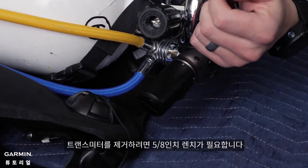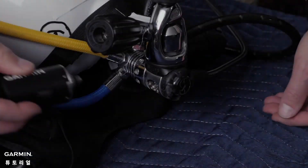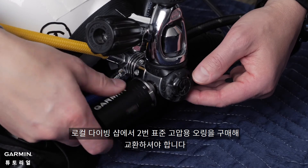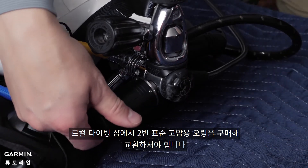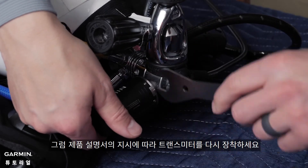To remove the transmitter for service, a 5-inch wrench will be necessary. If the o-ring is cracking or damaged, you should replace it with a number 2 standard high-pressure port o-ring available at your local dive shop. Then, you can reinstall the transmitter following the owner's manual guide.